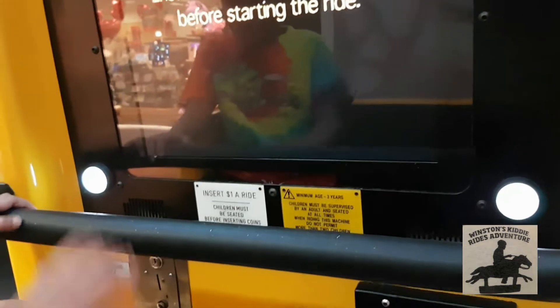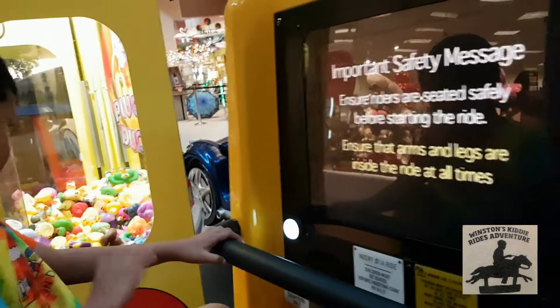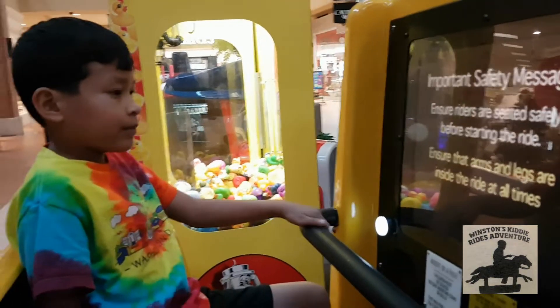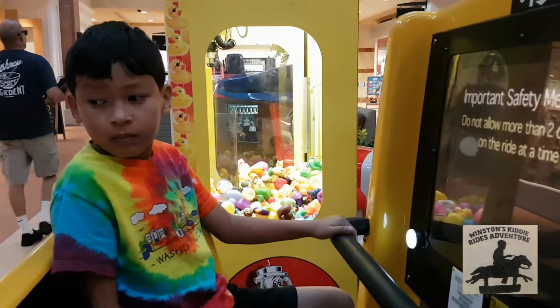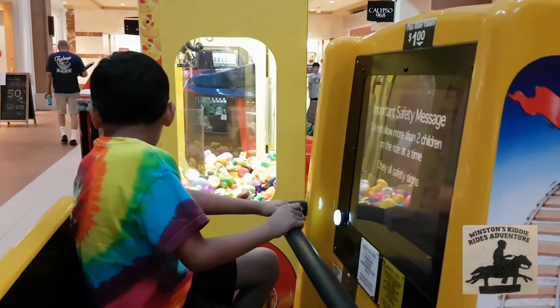Important safety message. Ensure riders are seated safely before starting the ride. Ensure that arms and legs are inside the ride at all times. Do not allow riders to ride in the car. Follow all safety guidelines.